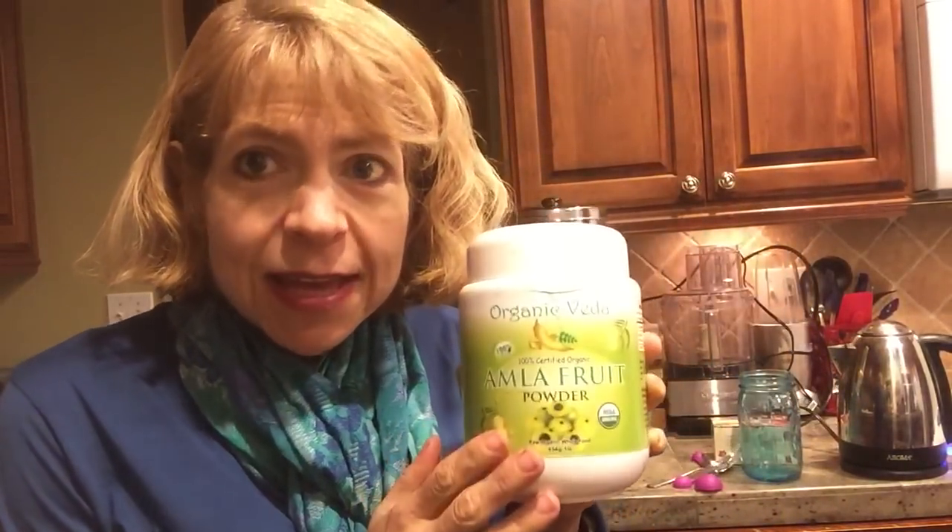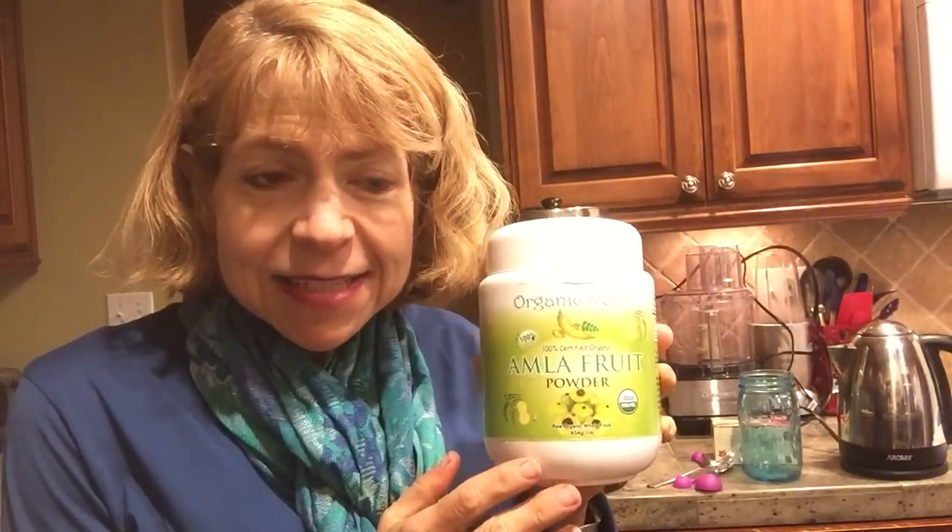I wasn't thinking about it very much, but recently Dr. Greger from NutritionFacts.org started talking about how great Amla is for you. The main thing about Amla is that it's a very potent antioxidant.